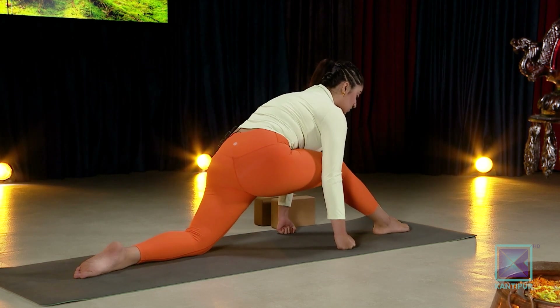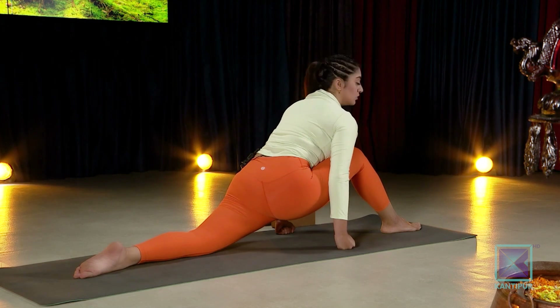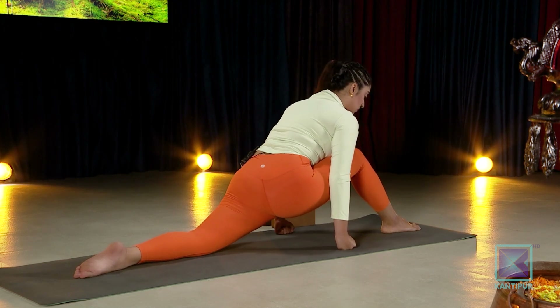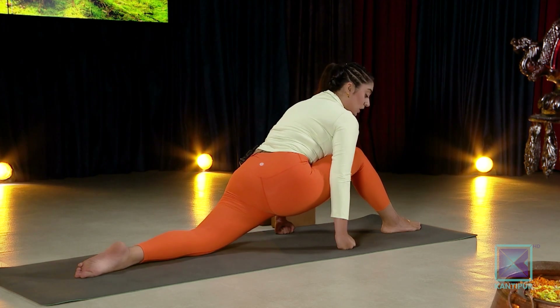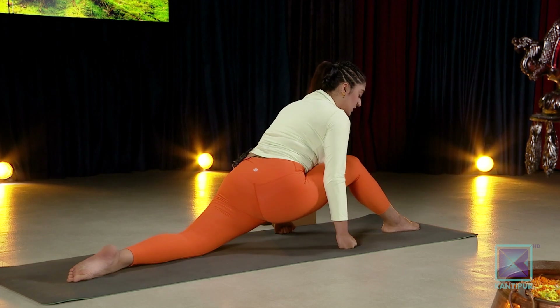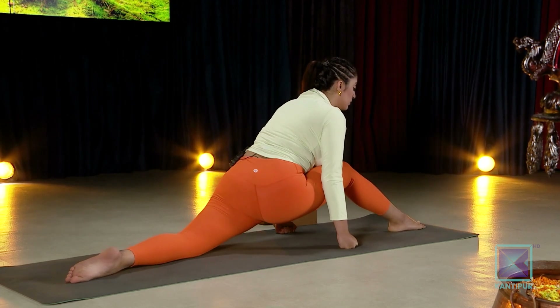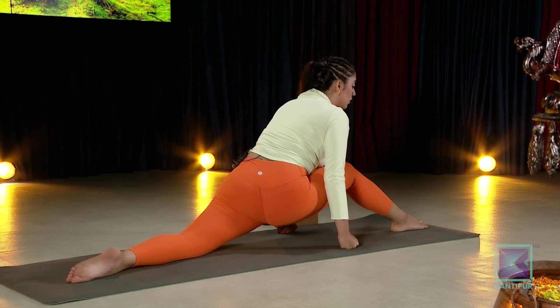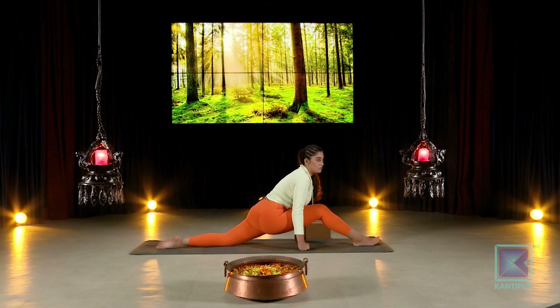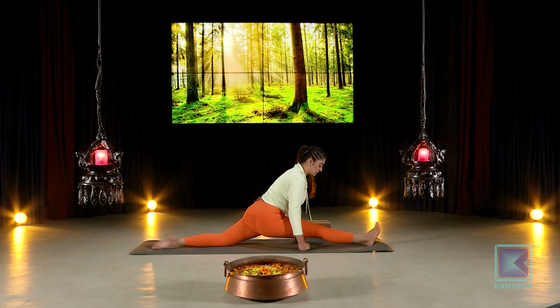This should be your beginner level — this is what a split looks like in the beginning. Make sure the back leg's ankle and knee can go just a little bit behind. Slowly you will reach a point after which you cannot crawl your toes anymore — at that point, take your heels and start to push them down. Gently come in and relax here.